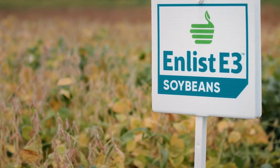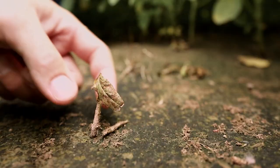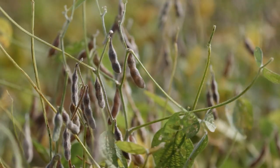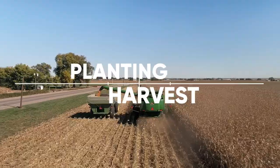An all-in-one solution combining traits, herbicide, and stewardship. The Enlist Weed Control System is designed to take on even the toughest, most resistant weeds. This integrated solution for soybeans and corn helps you take back control of your fields from planting to harvest and everything in between.